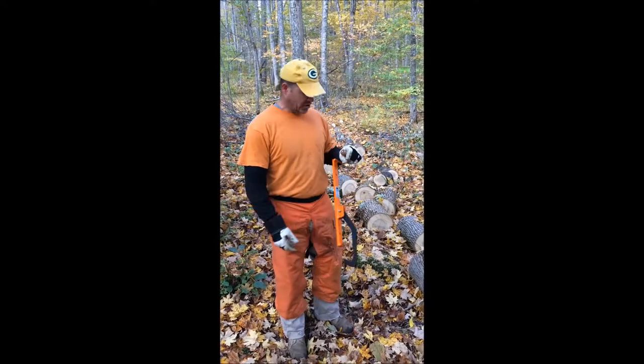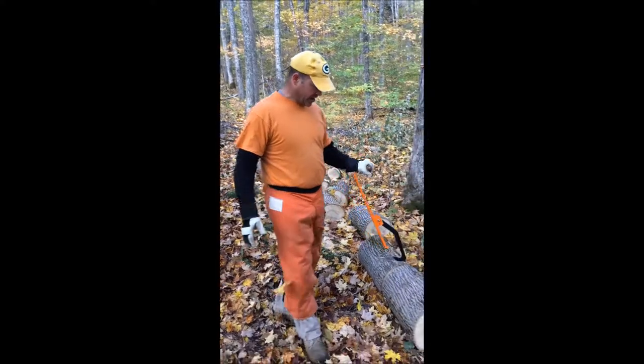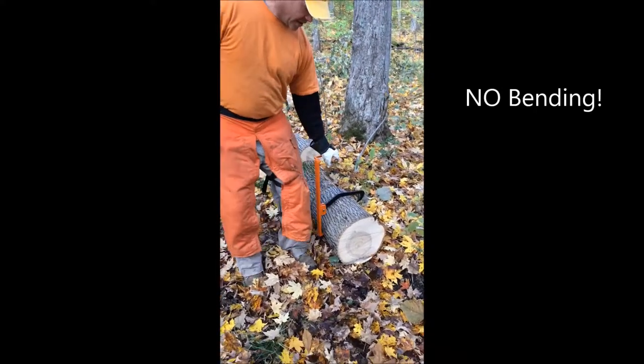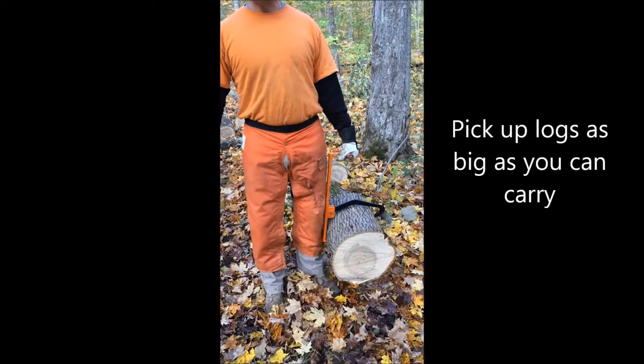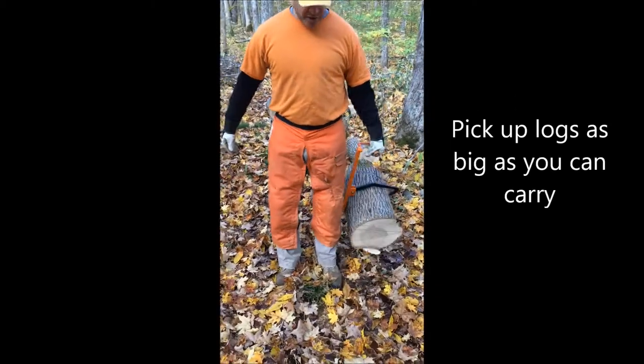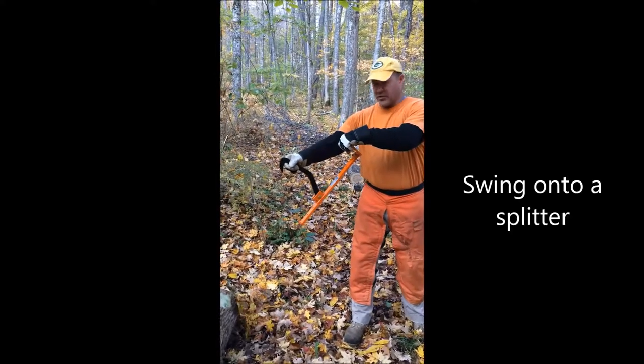I just demonstrated using the Logox to pick up some smaller logs, but just the same, I'd like to demonstrate again with even a larger log — not utilizing any of my lower back or too many muscle groups, I can easily pick up larger logs too. And I'm able to swing it around and still be able to release just like before with the catch and release.